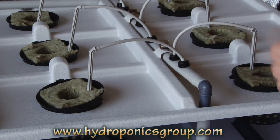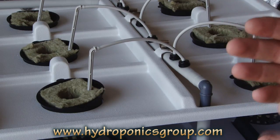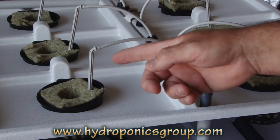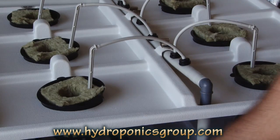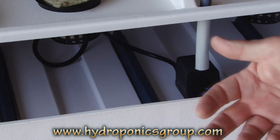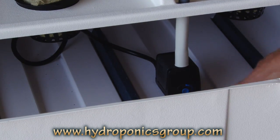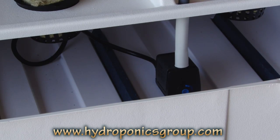If you're using just a standard stand-alone timer, you want to set it for two times every 24 hours, five minutes each time. If you only have a timer that can set it for one time every 24 hours, you'll want to do it for 15 minutes. Don't worry — your roots will be soaking in a nutrient-rich, oxygenated solution 24 hours a day. That's how you assemble the submersible water pump into the feeder tubing.